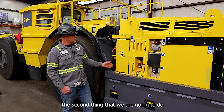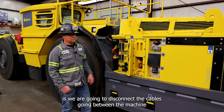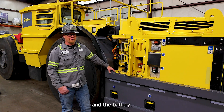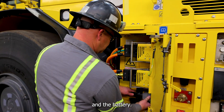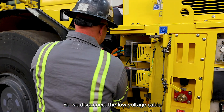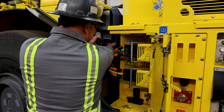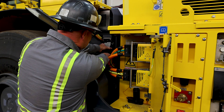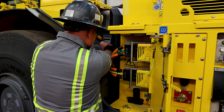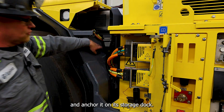The second thing we are going to do is disconnect the cables going between the machine and the battery. So we disconnect the low voltage cable and anchor it on its storage dock.